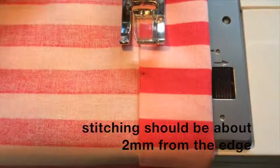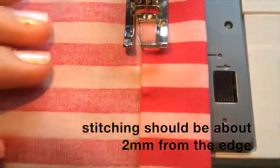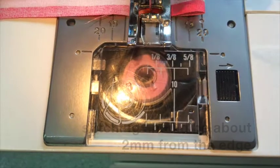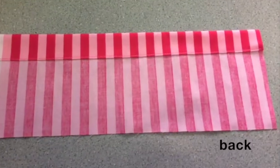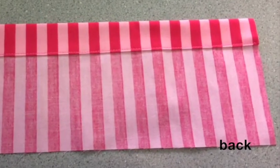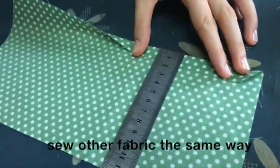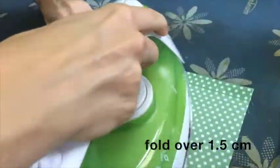This is how the back looks and this is the front. Prepare the other piece of fabric the same way — fold it over one and a half centimeters.